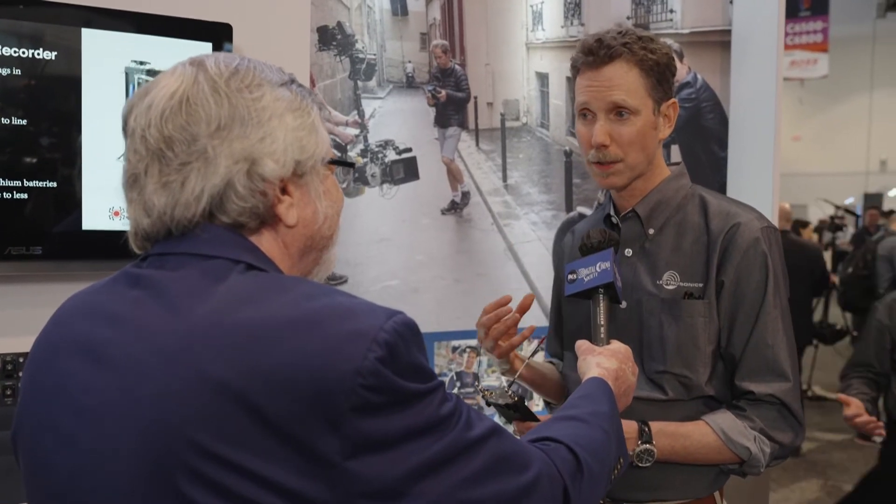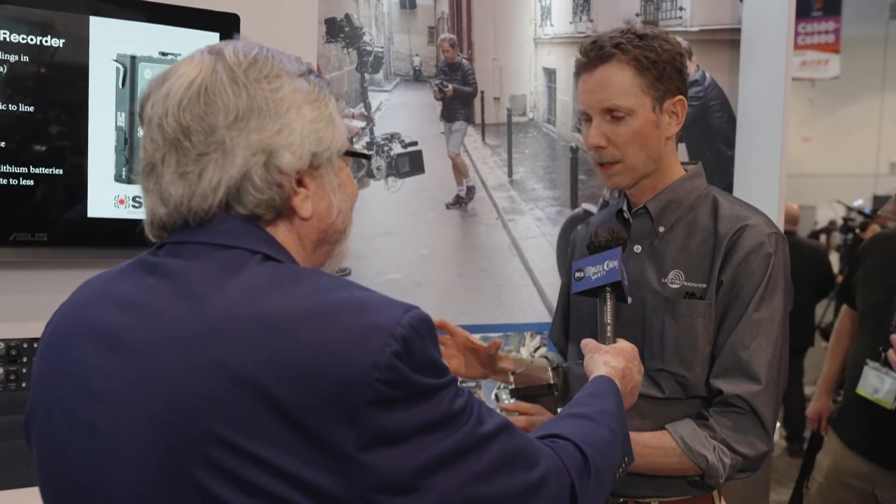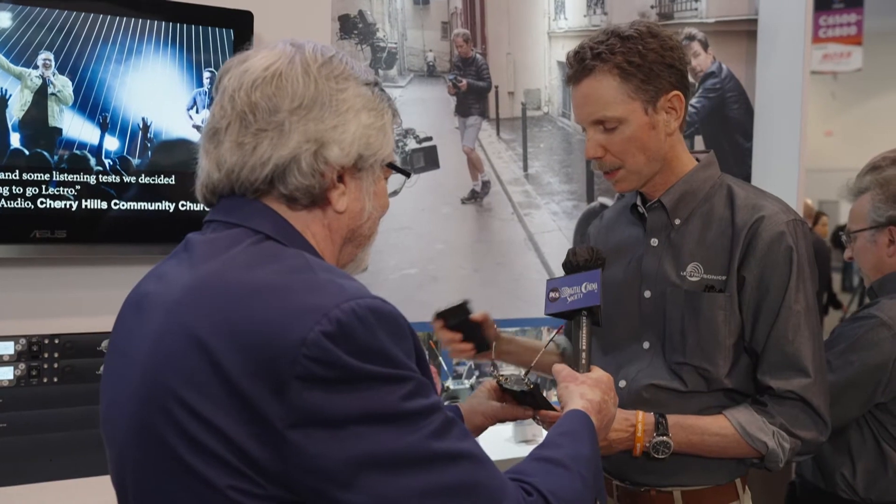There's been a lot of excitement at the show about this. People are talking about how this is the last piece of the puzzle for their dream production system — using a Sound Devices mixer recorder, their SL2 dock, two of these units, and they have eight channels of wireless in a very, very tiny package. We've just been busy talking and showing this unit, the DSR-4 and the DSR.